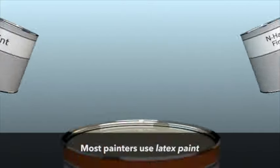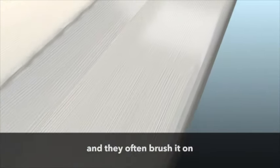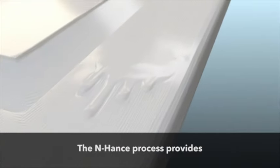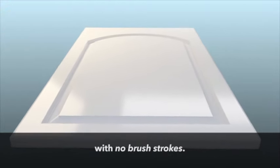Most painters use latex paint, which is made for walls and not durable enough for cabinets, and they often brush it on, leaving unwanted brush strokes and paint drips. The Enhance process provides a completely smooth, factory-like finish with no brush strokes.